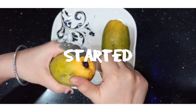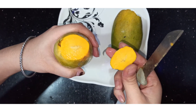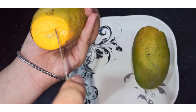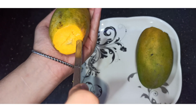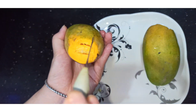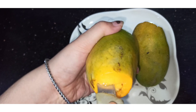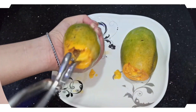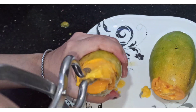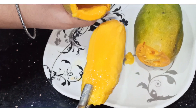This recipe is very easy. We have to cut the mango and remove the pulp from the inside. We will cut it from left to right so that the pulp will come out easily. Make sure that you remove the pulp cleanly from the inside. Here you can see how it looks.